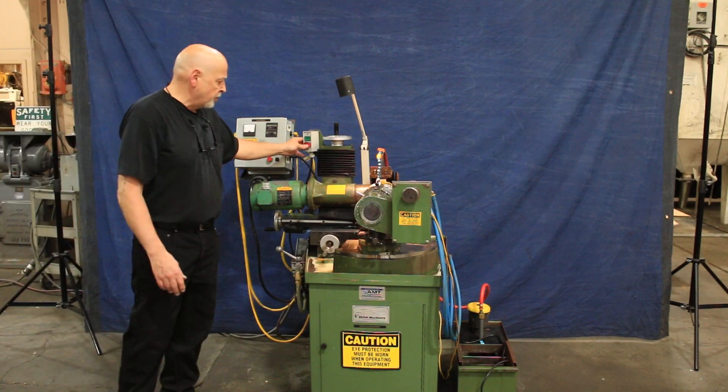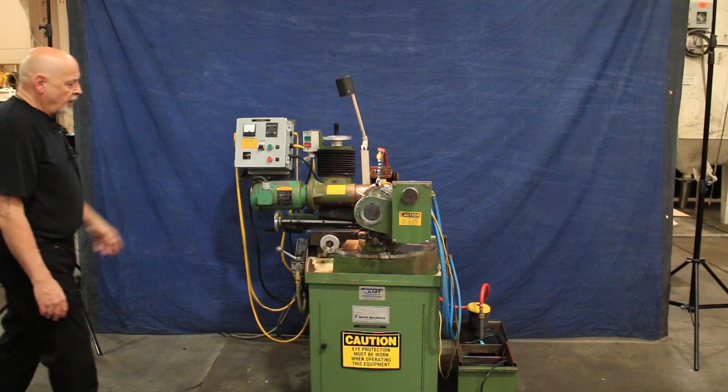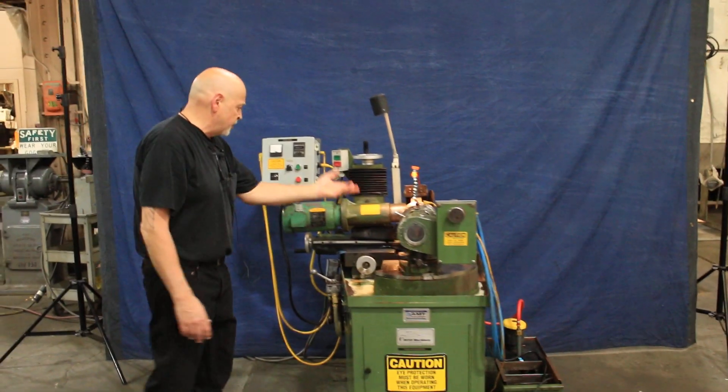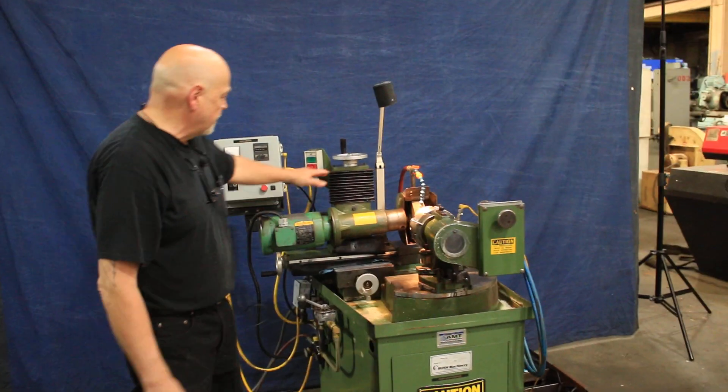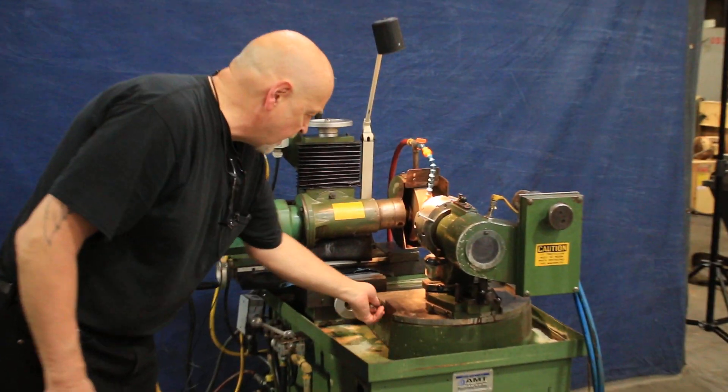I'm going to go ahead and start the grinding wheel for you. This all could be adjusted at different angles and so forth, and different wheels depending on what you're going to do. Of course, your head goes up and down and your slide here goes in and out.